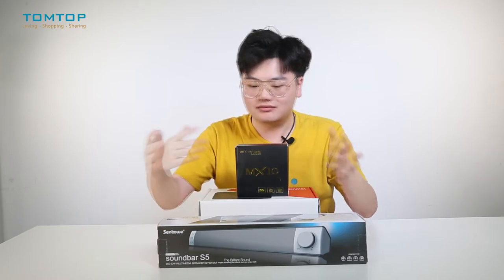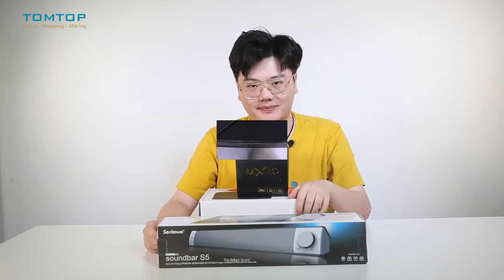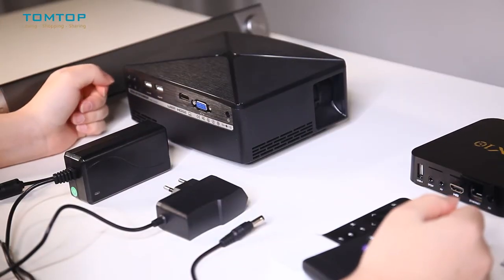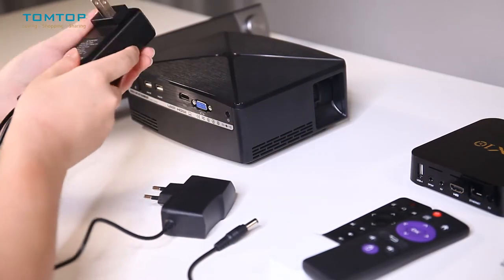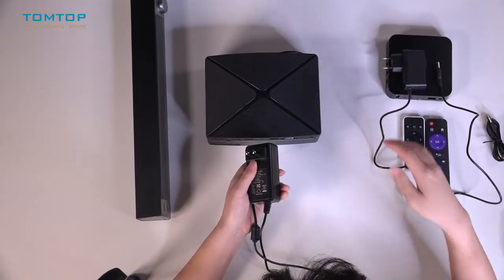Okay, now let's connect all these devices and see how they come together as a mini home theater. Let's begin our DIY journey. The first thing you need to do is connect the power cable of both the projector and the TV box to a power unit.